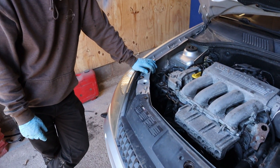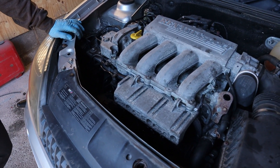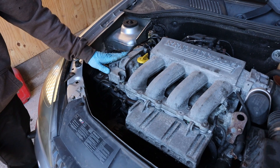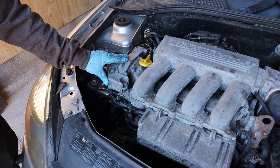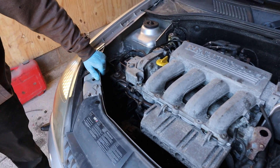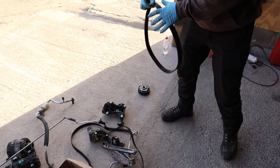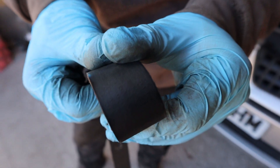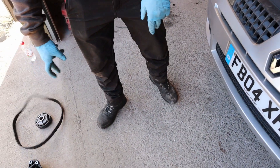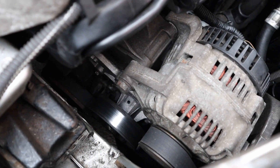Moving under the bonnet — after all the suspension work was sorted, the main concern was the cam belt and anti-phaser. We weren't sure whether it had been changed and it was rattly on startup. So we've changed all that; you can see from the cam belt here it hadn't been changed, and you can see the cracking in the belt.